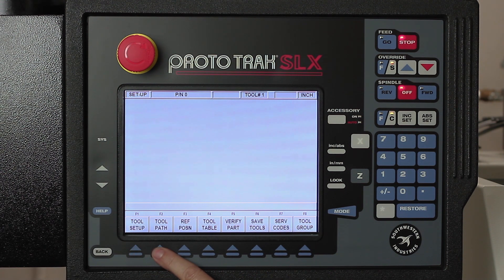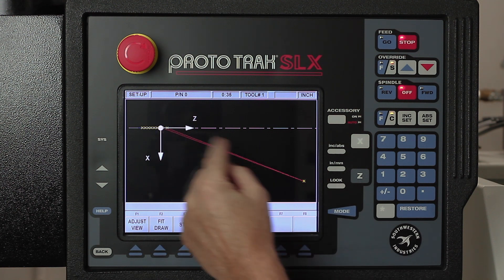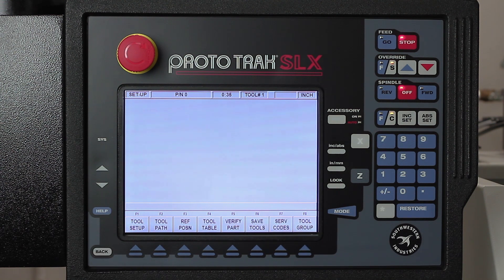The second thing I'm gonna do is look at my tool path. When I go to my tool path, you can see the home position, and you can see the X's showing each peck of the drilling cycle and then the threading. For interior work, the verification screen is kind of hard to see since the outside of the part gets in the way, so I'm just gonna skip that and go right to run mode.